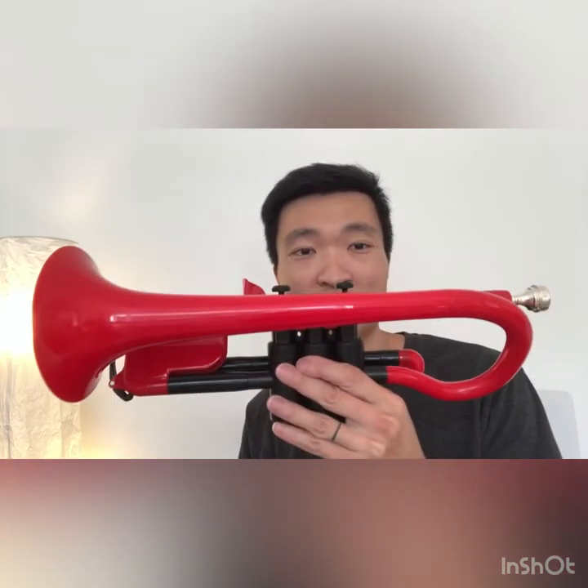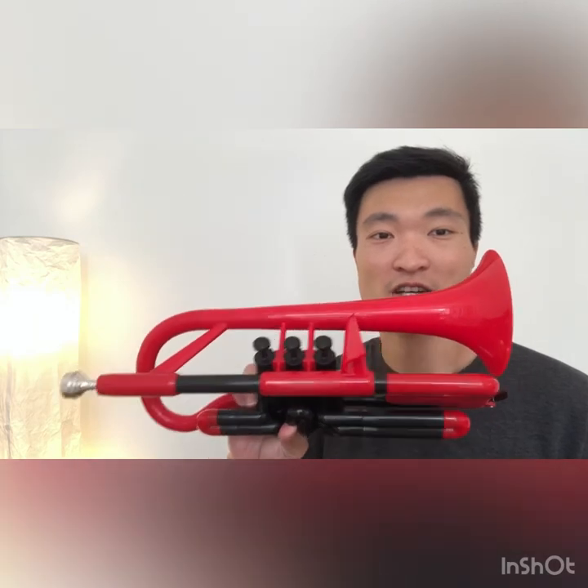I tried to clean the valve multiple times. It just doesn't play. I cannot play it when the condition is like this. So unfortunately, I think I have to send this back. This is my honest experience of the valve — it's just horrendous.